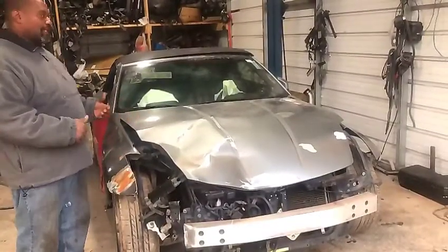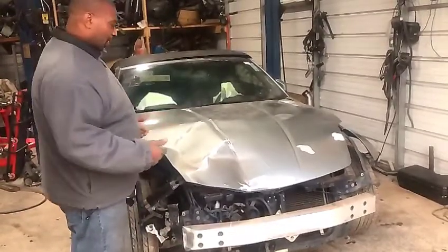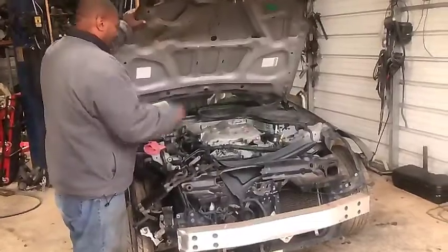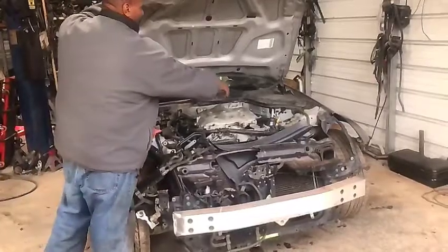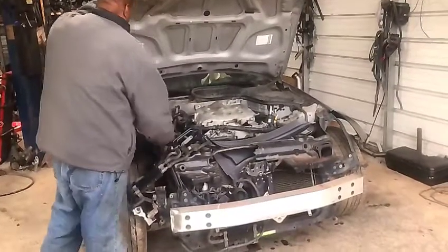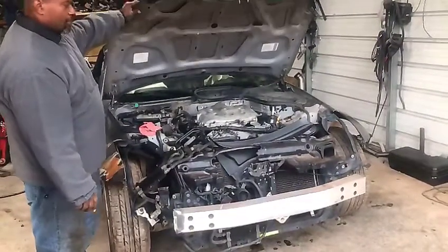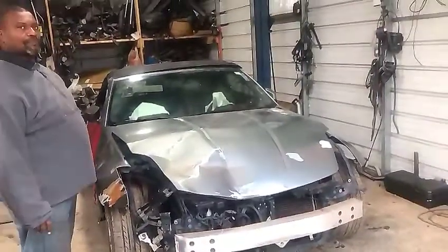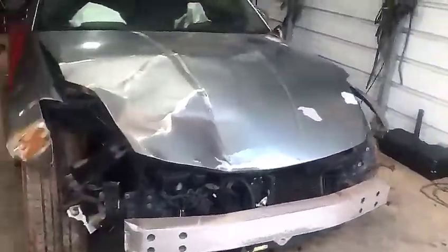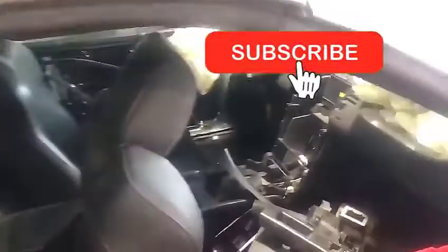We're pretty sure we have to do some engine work. There's damage, and the car is actually missing the air cleaner. The wires aren't hooked up and stuff like that, so we'll do some electrical work as well. We also have damage to the airbags.